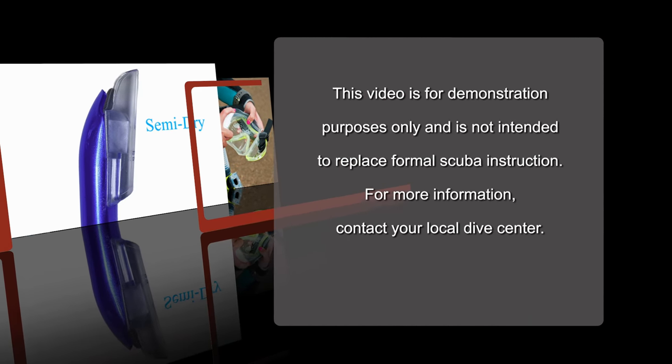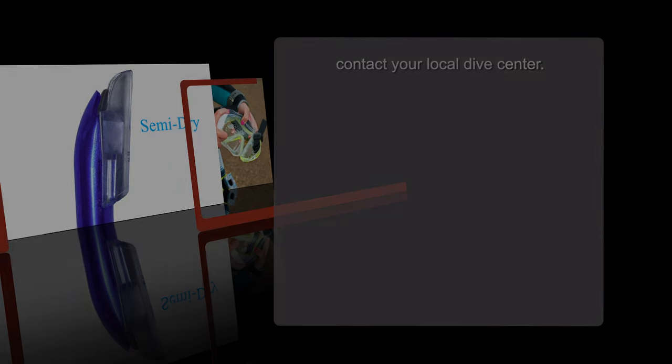This video is for demonstration purposes only and not intended to replace formal scuba instruction. For more information, contact your local dive center.